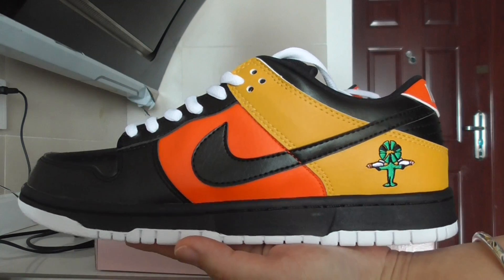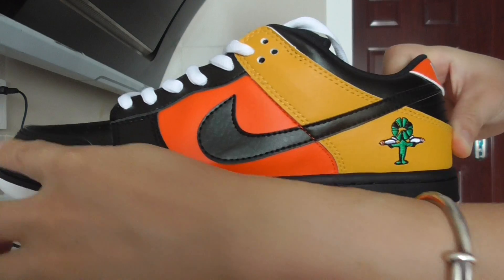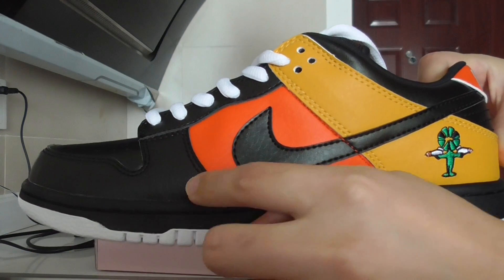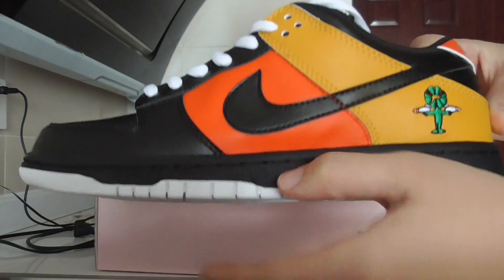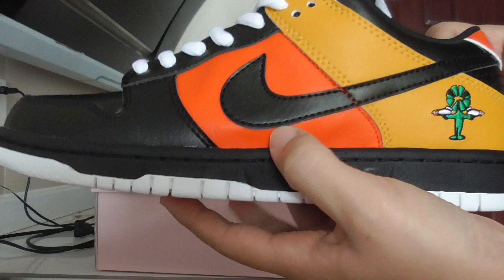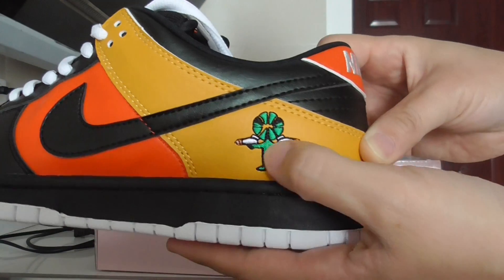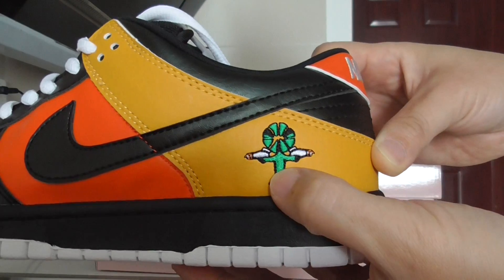The material is the tumbled leather — black Nike shoes. From the upper, black tumbled leather. This is the red or orange part. The yellow color, and also this part has the embroidered logo here.